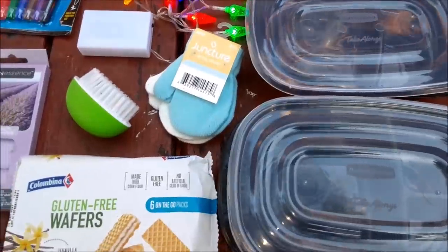Hi dumpsterinos and frugalistas. We just got back from an amazing Dollar Tree dumpster dive. We have some really cool Dollar Tree merchandise that I'm super excited about, and we also have somebody's personal trash, which is going to be so much fun to dig through. So let's take a look.